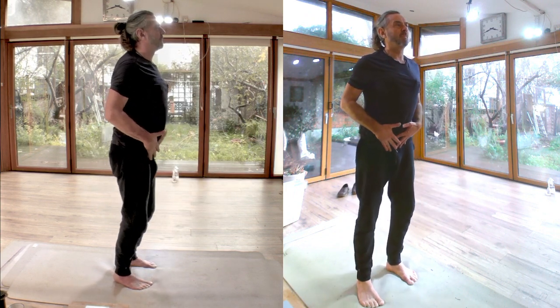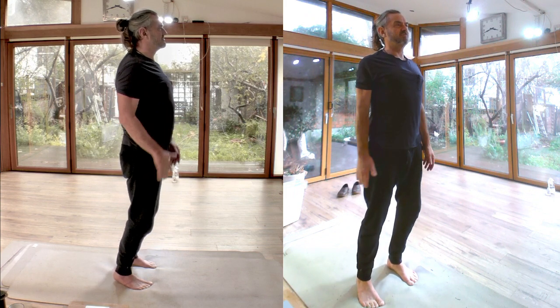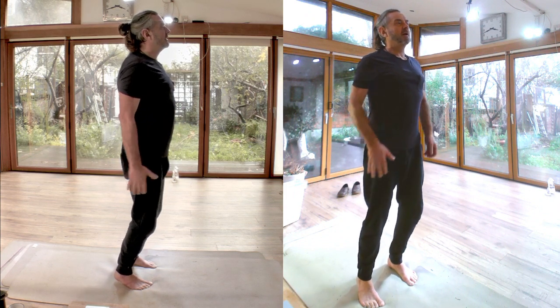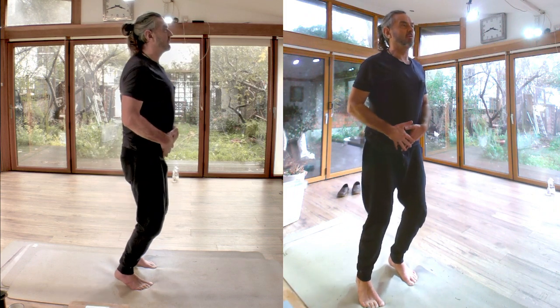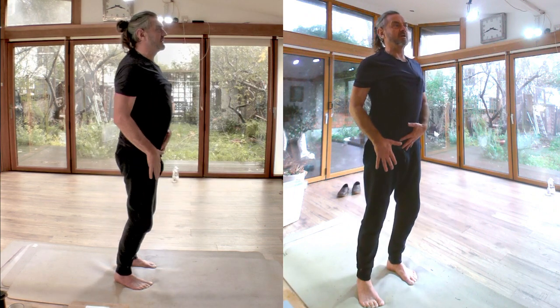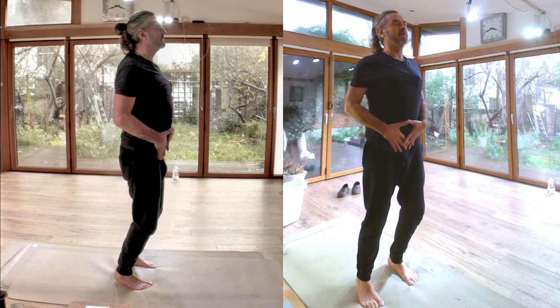Try that again. Take the weight onto the fronts of the feet - feel supported and relaxed in your body if you can. Take a breath, and you move with the exhale. As you release the breath, you release your weight back through the hips onto the heels. I don't mean sitting back and then folding - that'll make you catch your weight. It's a single movement.